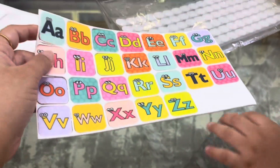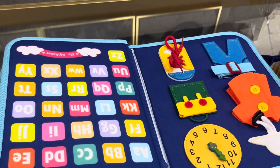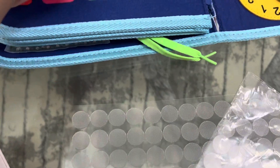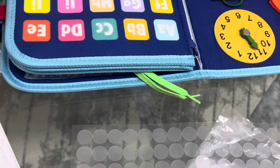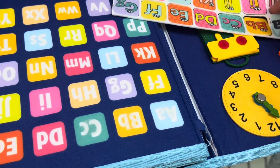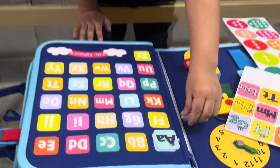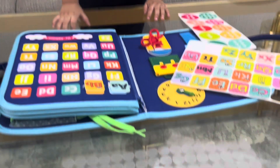The sticker — we will put here, okay. Come here. These stickers we will paste here and the child will match these alphabets with these alphabets. Where is A? A, here. Where is it? Okay, take A like this — take, remove this. Put A on A. Good boy! Now put this B on B. Good boy!